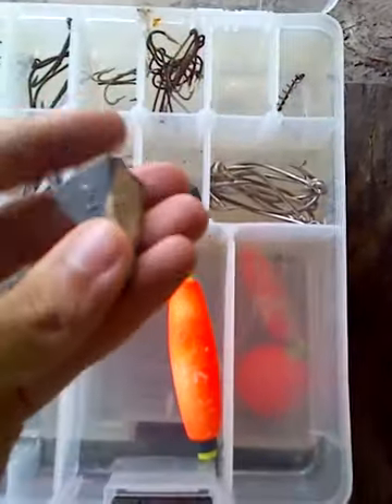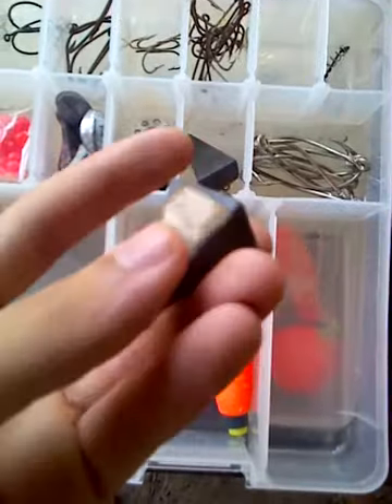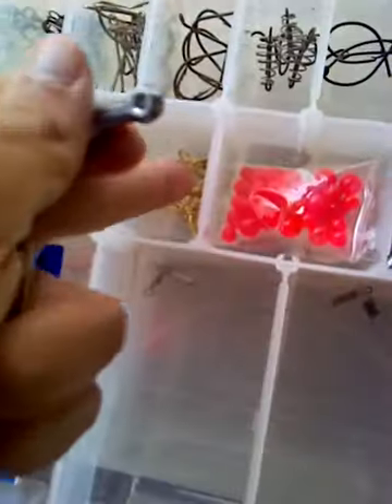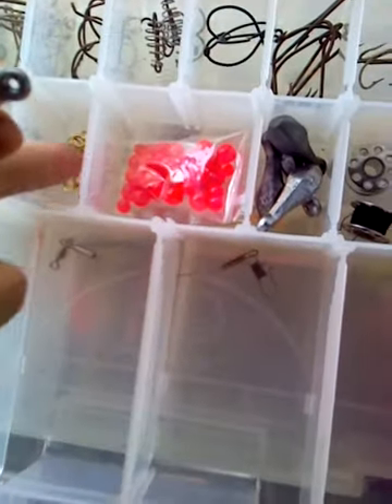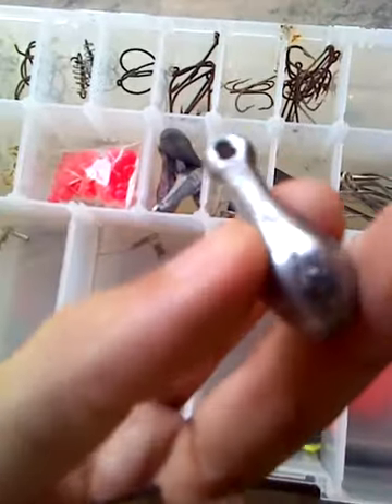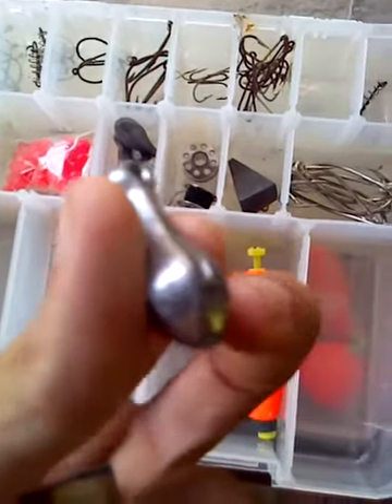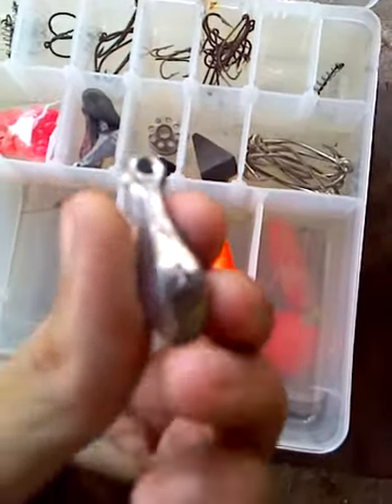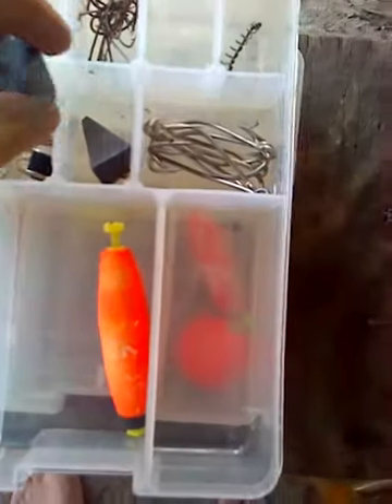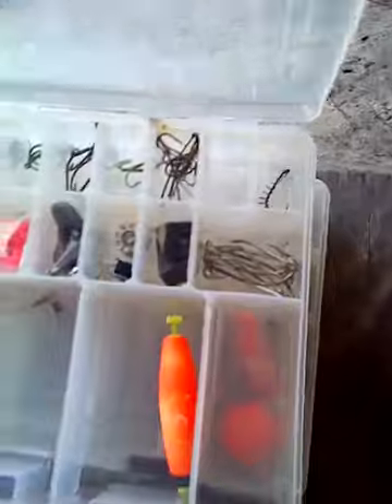I got some two-ounce sinkers, and the other day — same day I got the swivels and beads — I got me some bank casters. I think that's what they call them, basket bank casters. All right, so that's it for number one.